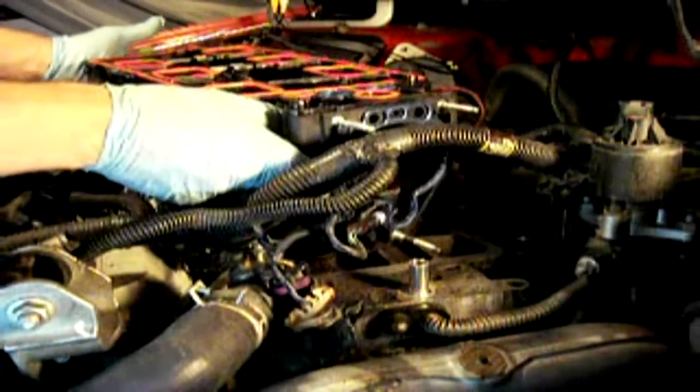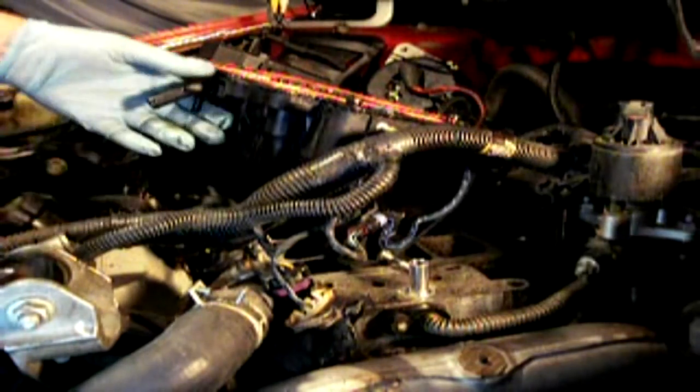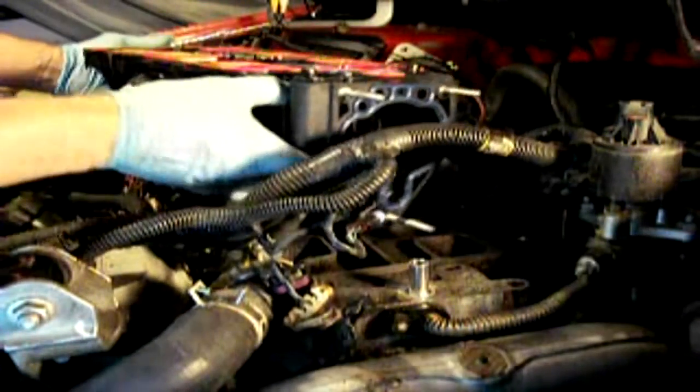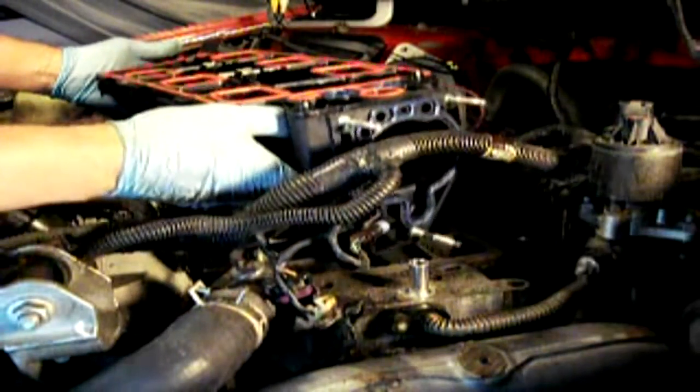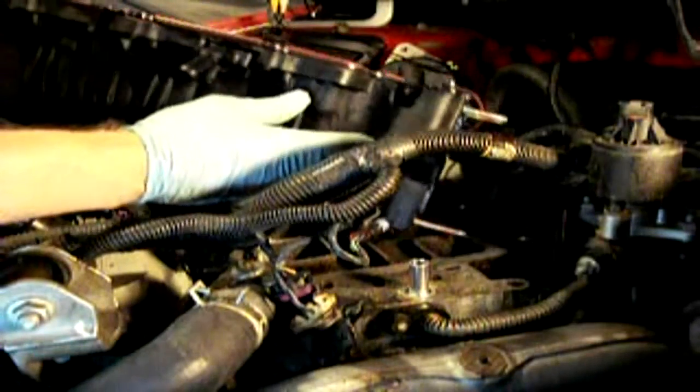Here we have our new plenum, or upper intake manifold. At first glance when you open the box you may say this looks pretty much the same as my old one. But upon closer inspection you'll see several improvements — namely, beefier area around the bolt holes, and most importantly, the redesigned area around the EGR passage.